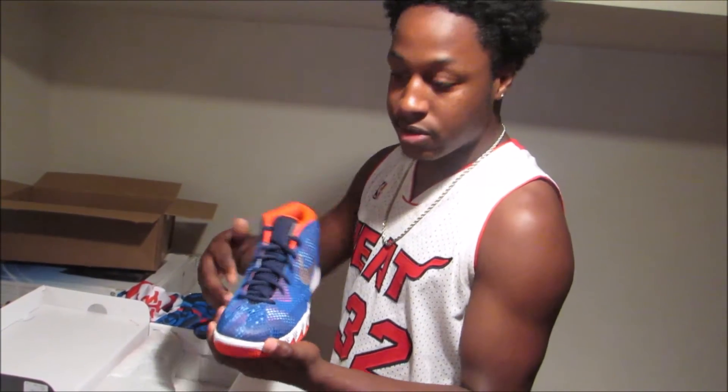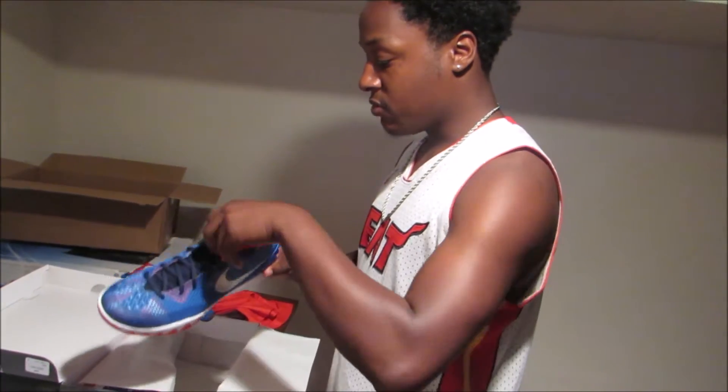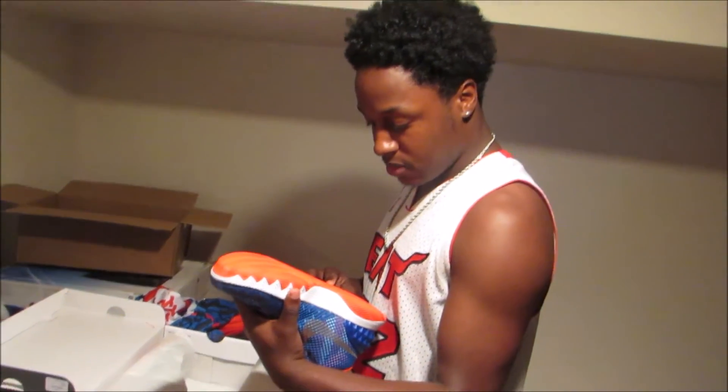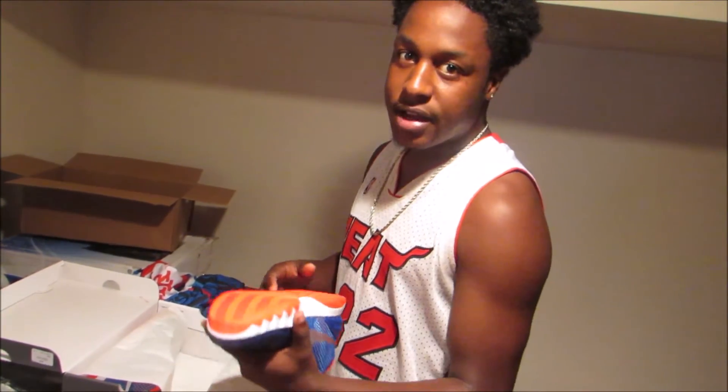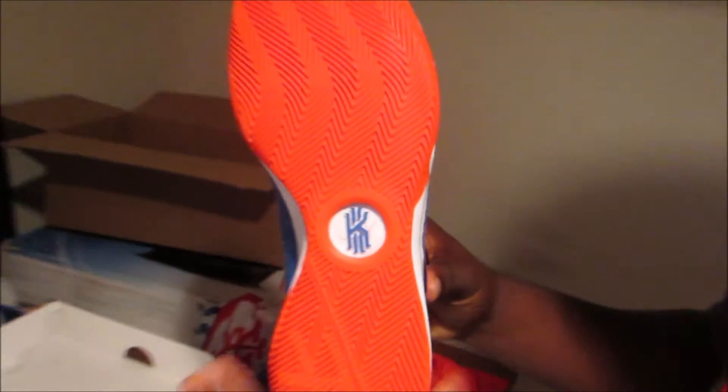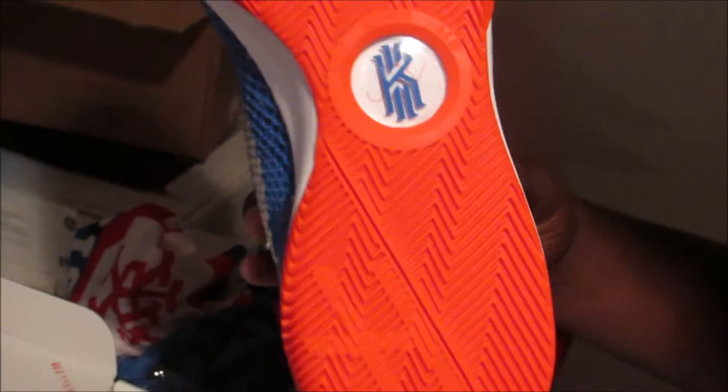I really got these because of the American flag on them — they're really nice. I've heard great reviews on court about the traction and all that, we'll see about that. Kyrie has 'JBY' on these, which means 'Just Be Yourself' — that's what his mom always used to tell him growing up.